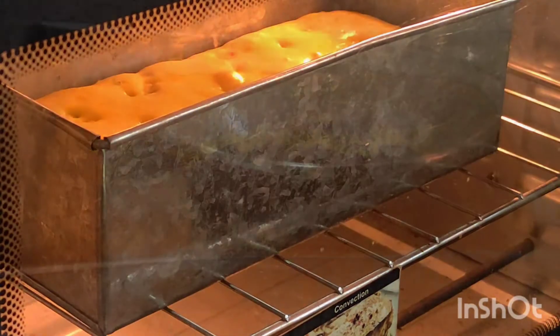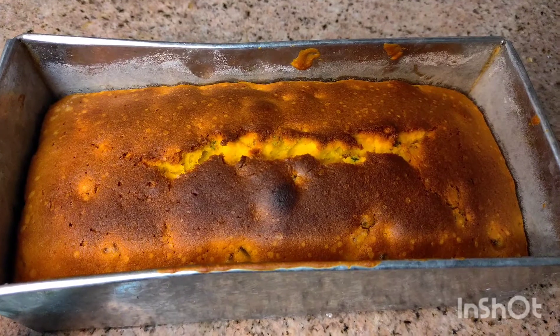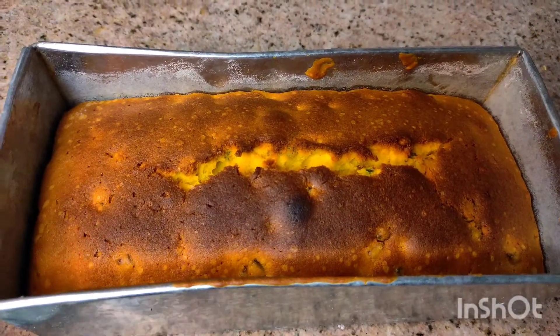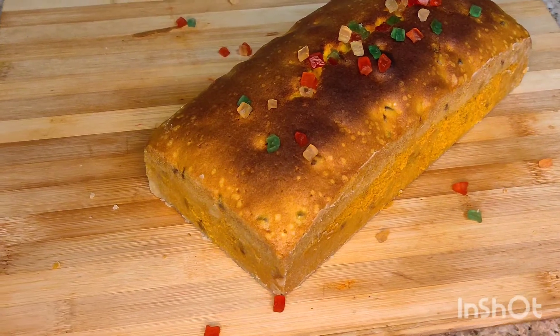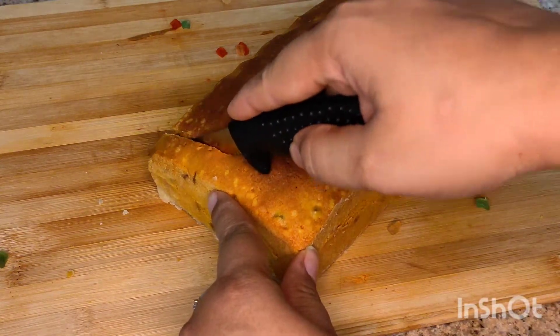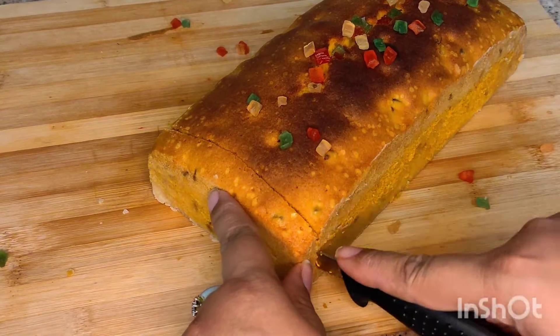This cake is completely ready. We will let it cool for 10 to 15 minutes at room temperature, then remove it from the mold and cut it. The cake is ready to serve.